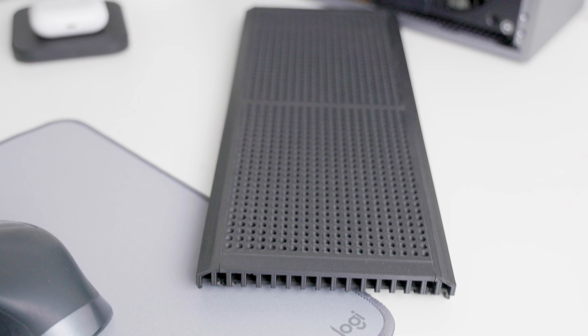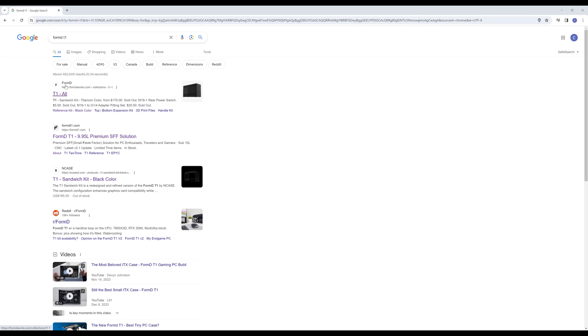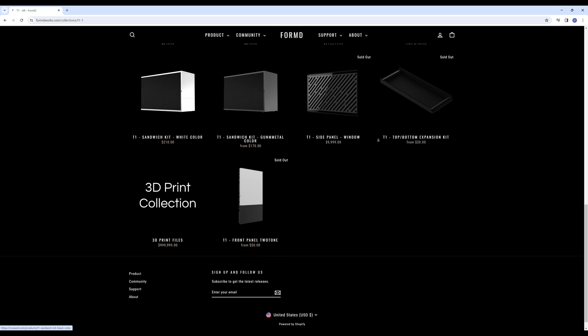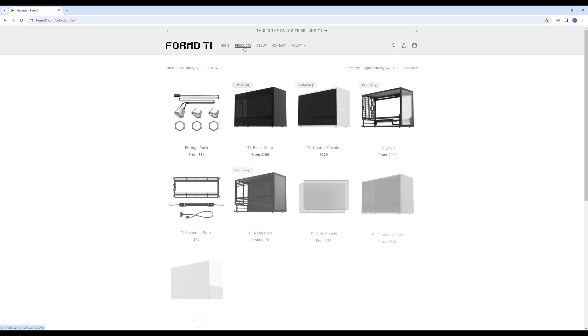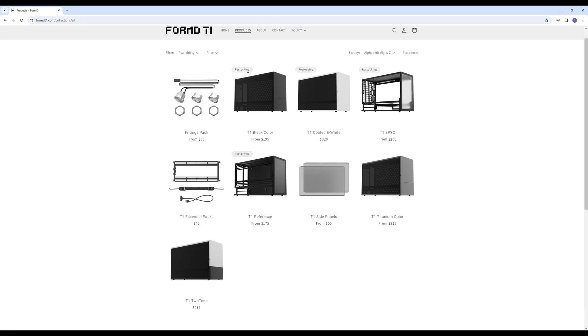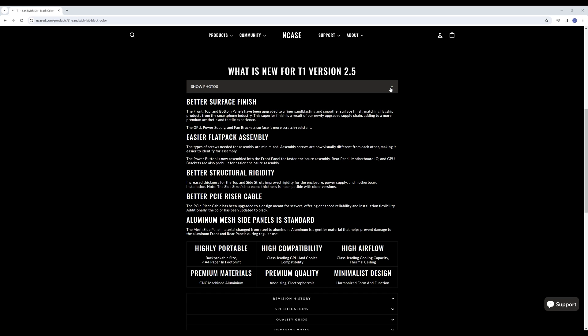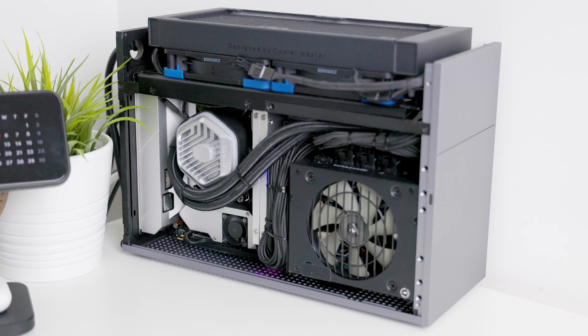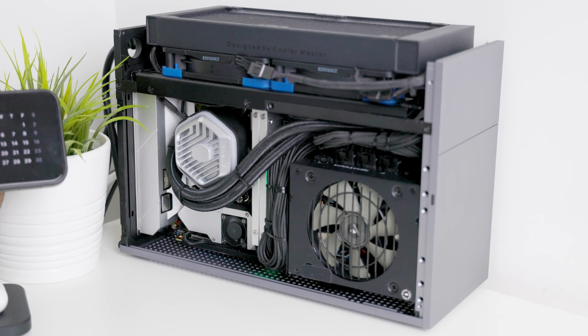You may have noticed this case is somewhat complicated to find — there are multiple sites listing it, but there's only one site where you can actually buy the T1 currently, and that's formdt1.com. However, the NK site does list a newer version of the T1 with better surface finish, easier assembly, and better structural integrity, so it could be worth waiting for that.